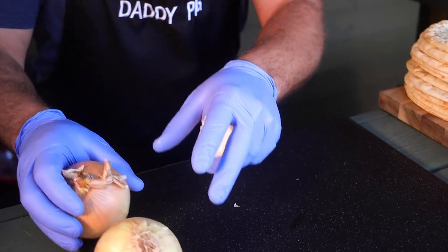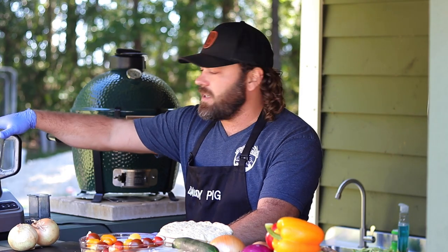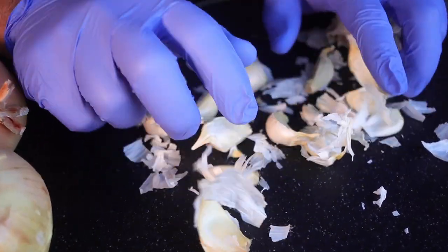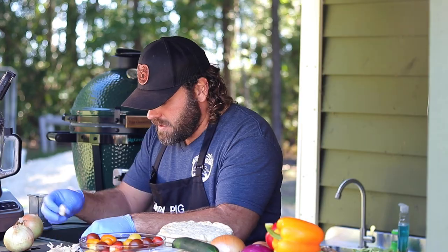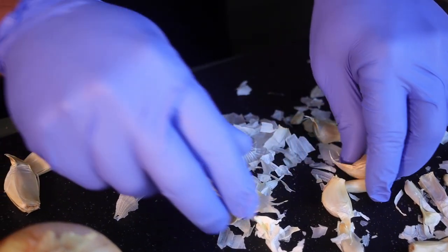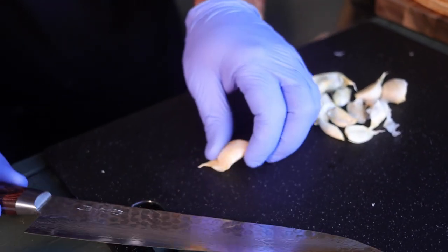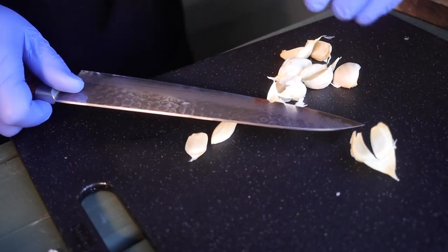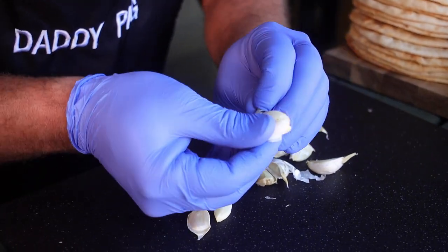First thing we do for the meat is take two onions and dice them up, then put them in the blender with a whole head of garlic. Smash it all up — this is the best way to peel it. Then take your knife and carefully smush the garlic and you can pull it right out of the clove, just like that. Drop it right in the food processor.